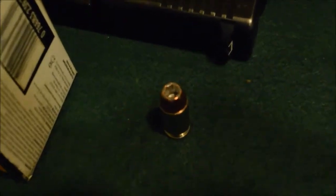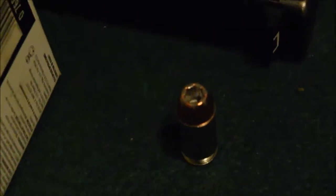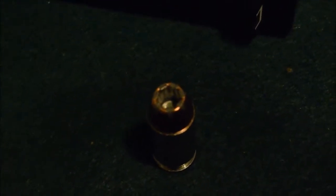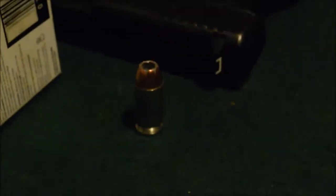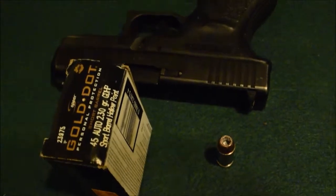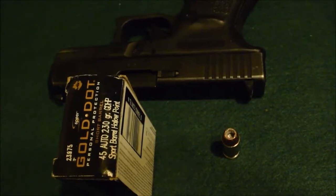As you can see here, the bullet has a very deep hollow point. I think that's what gives it reliable expansion even though it's going slow. It is of course nickel cased, like all Speer Gold Dot — just a beautiful little round. Alright: Glock 30, Speer Gold Dot, short barreled hollow point.